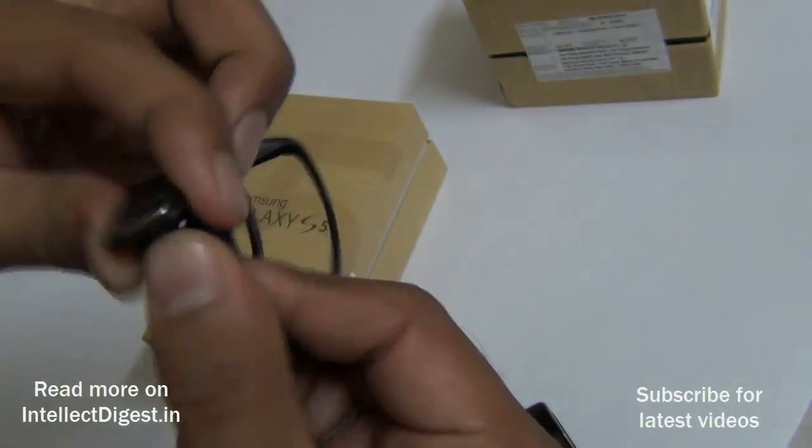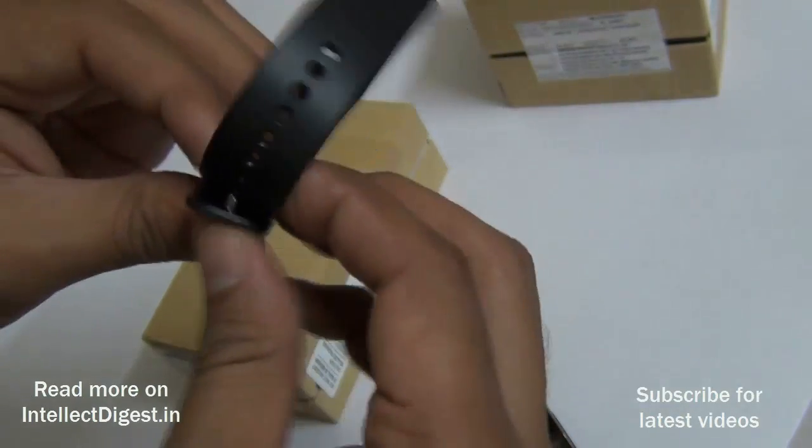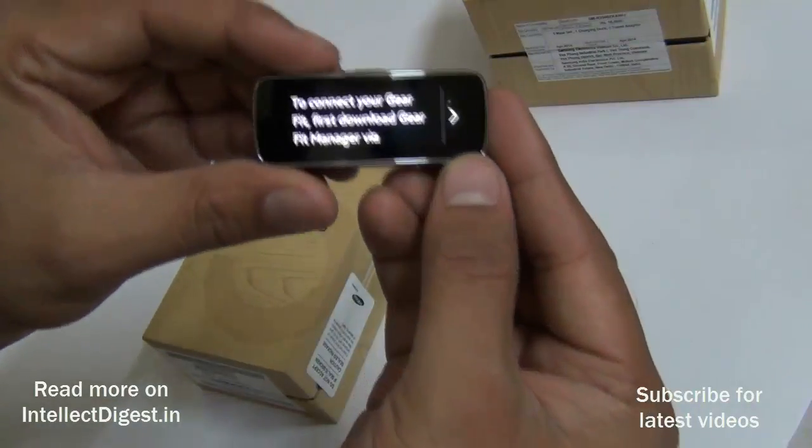It also has Gear Fit branding, and there is a metallic clasp with two metallic pins that fit into these holes, so you can easily adjust them for your comfort level. The device currently says to connect with your Galaxy device and download the Gear Fit Manager.